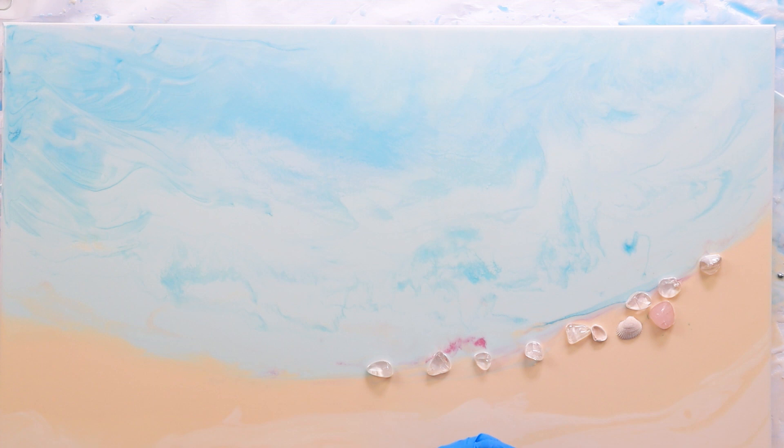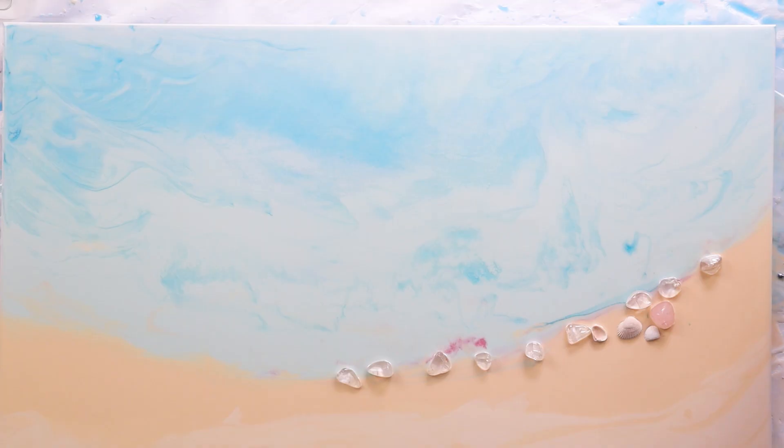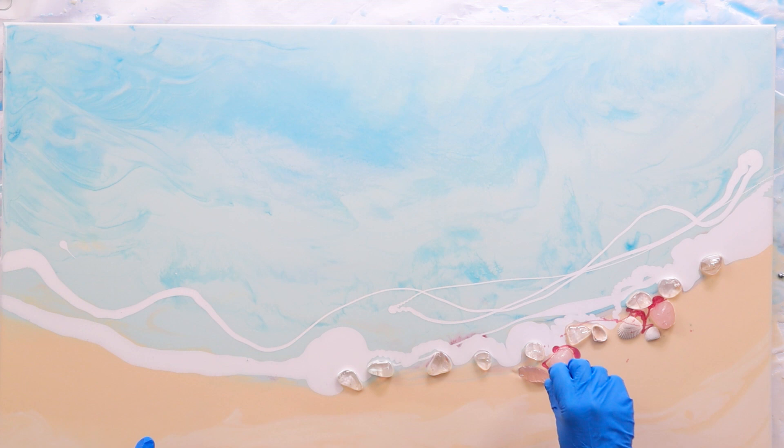I'm going to try putting down some angel white first while I'm laying the crystals down — it's the first time using this technique or doing this style of painting, so I'm just experimenting as I go. Because I've got those beautiful rose quartz crystals, I'm going to place down some more pink, and that's why I placed down the pink earlier.